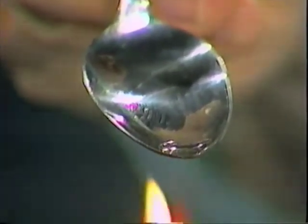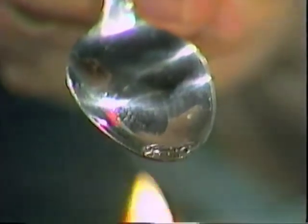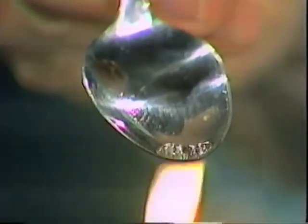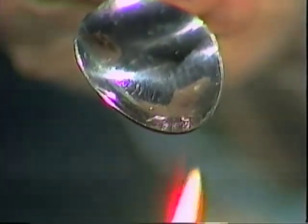Watch what happens. Energy is going into the water molecules — they're moving more rapidly. Some of them are starting to leave the liquid; we say it's evaporating. When you see those bubbles appear, we say it's boiling. What's being left behind this time? Anything at all?